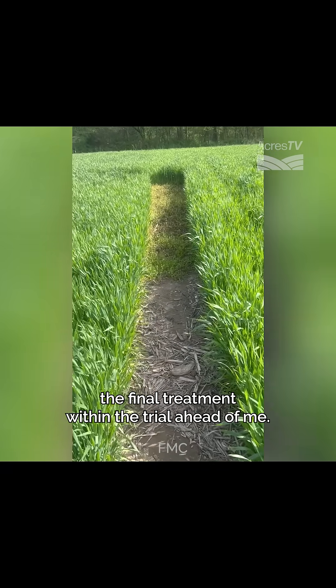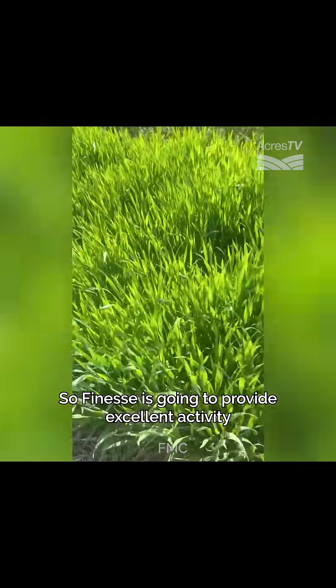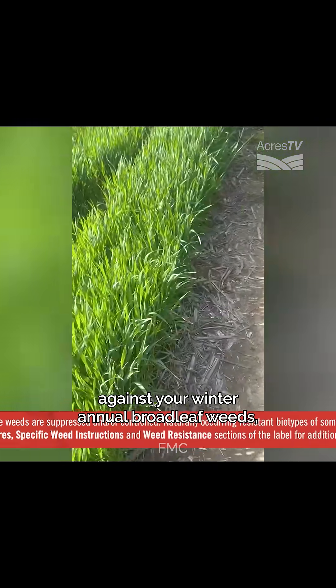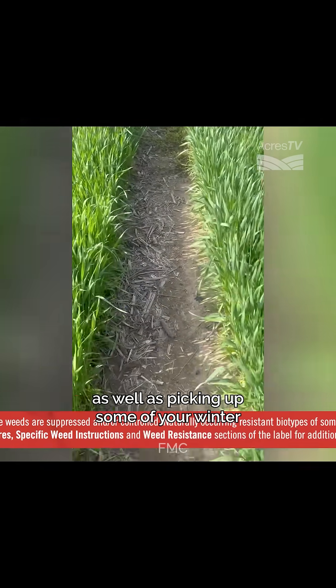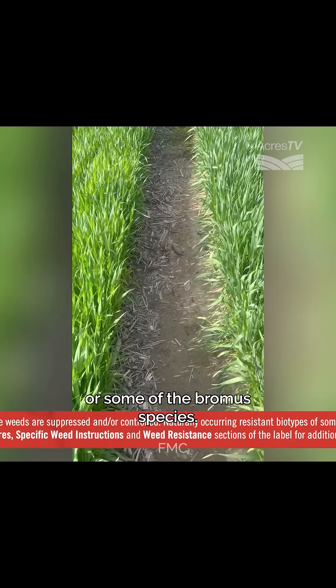This is the final treatment within the trial ahead of me. Finesse is going to provide excellent activity against your winter annual broadleaf weeds, as well as picking up some of your winter annual grasses, whether it be annual bluegrass or some of the brome species.